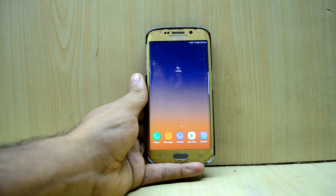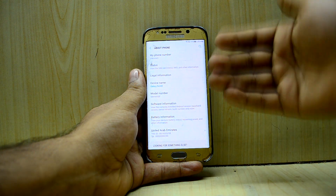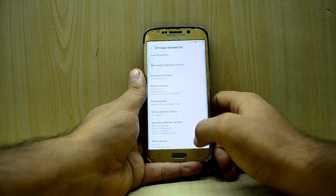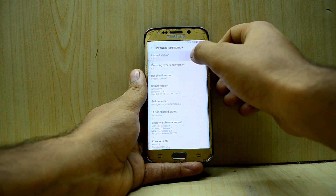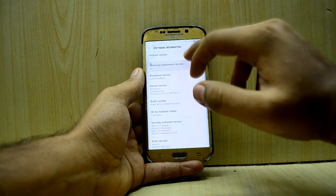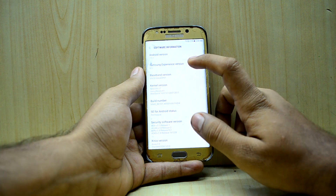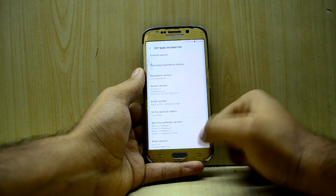In Settings, under About Device, I'm getting the model number of the Note 8. I'm also getting Android version 7.1.1, so finally on the S6 Edge I have Android 7.1.1 — the latest Nougat from Samsung right now — and the Samsung Experience version 8.5.